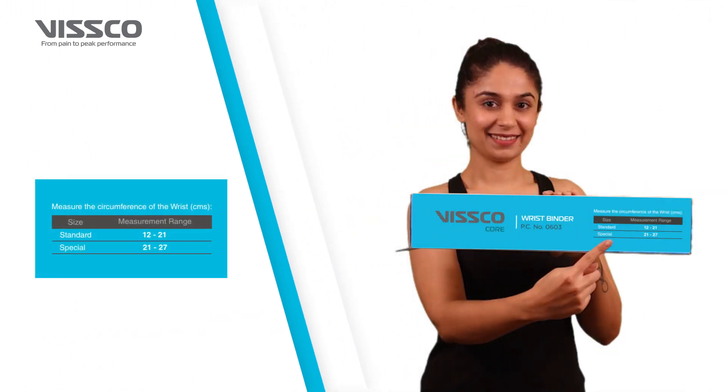The Wrist Binder comes in two sizes. You can select the appropriate size from Standard and Special.